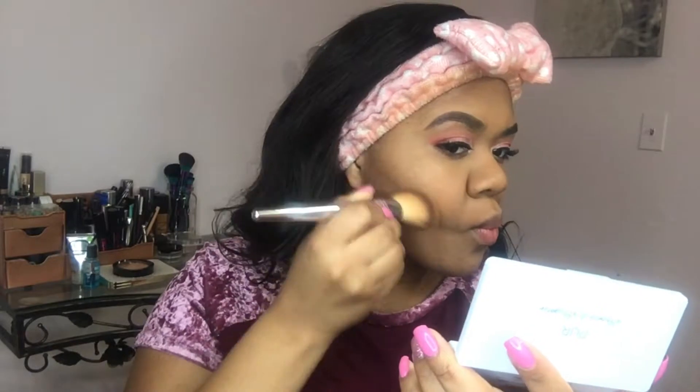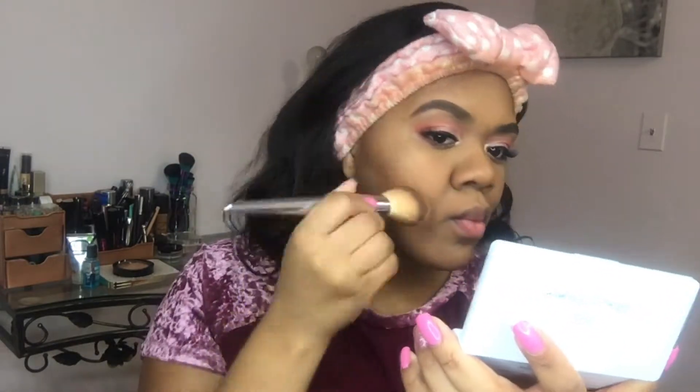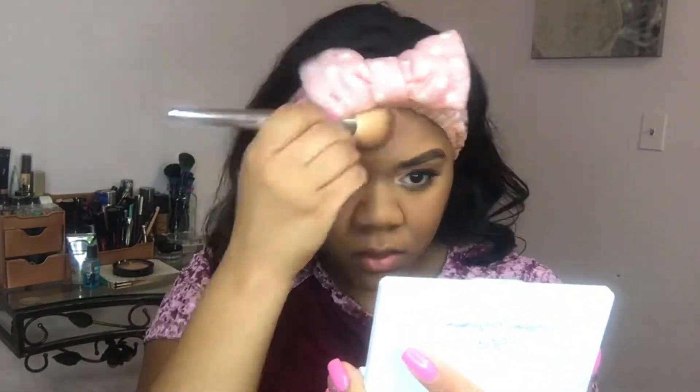Then I'm picking up the shade Vermeer and popping that in my inner corners. And then I'm going to go ahead and bronze up my face and put on the blush and highlight. I will have everything, all the names, linked down below.